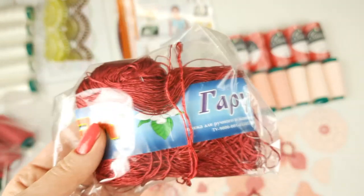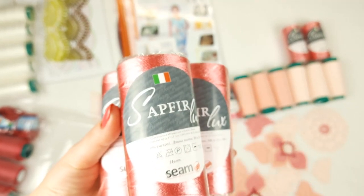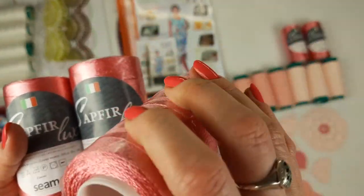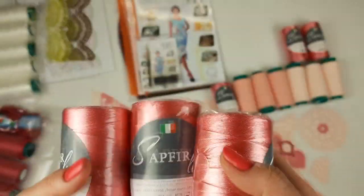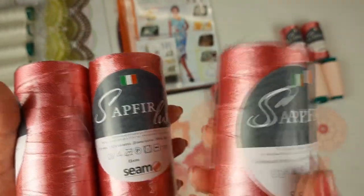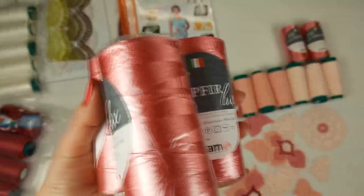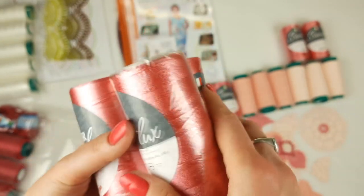Next we have our main color — it's candy pink, Sapphire Luxe. The color number is 2734 and we have five cones like this. Each cone has 100 grams and 500 meters. When you work with this thread you just need to take one thread and a crochet hook of 1.7 millimeters — 2.1 millimeters will also be nice. So five cones of this candy pink.